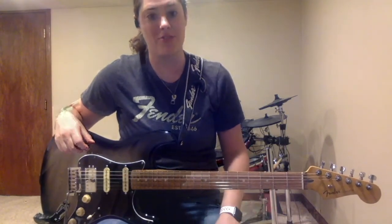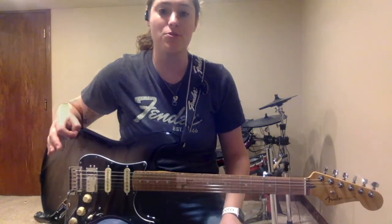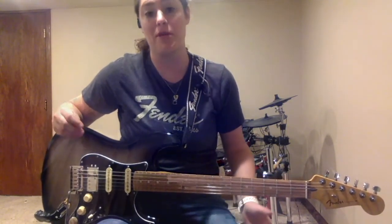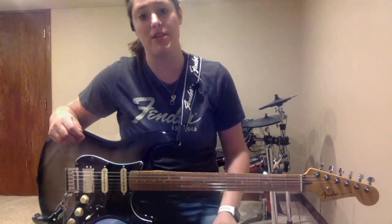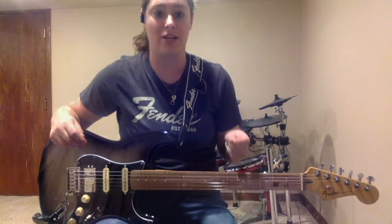Hey everybody, welcome to the electric guitar tutorial. If you are coming over from playing acoustic guitar, this is going to be a great set of instructional videos for you on how you can take that information and end up playing electric guitar.